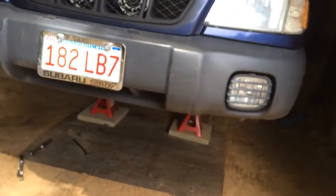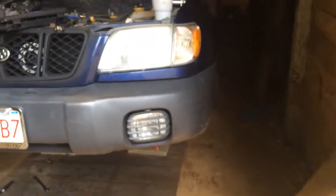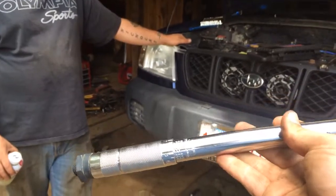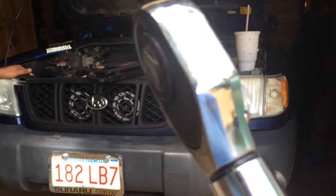We're sitting here — we're under the car, well we aren't now — but we're taking the CV axles out of the car, and I decided to use my torque wrench, which I've done a thousand times, to put the axle nut on and all that stuff, and this happens.